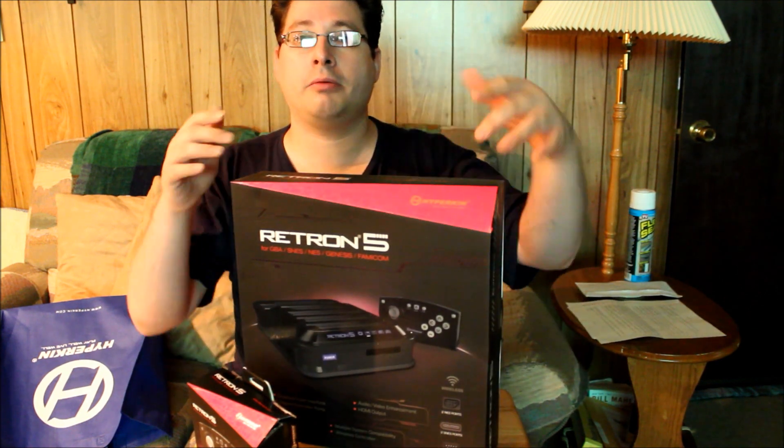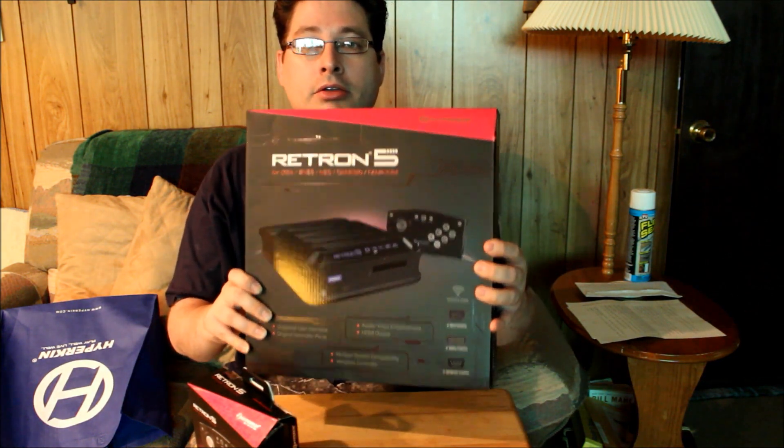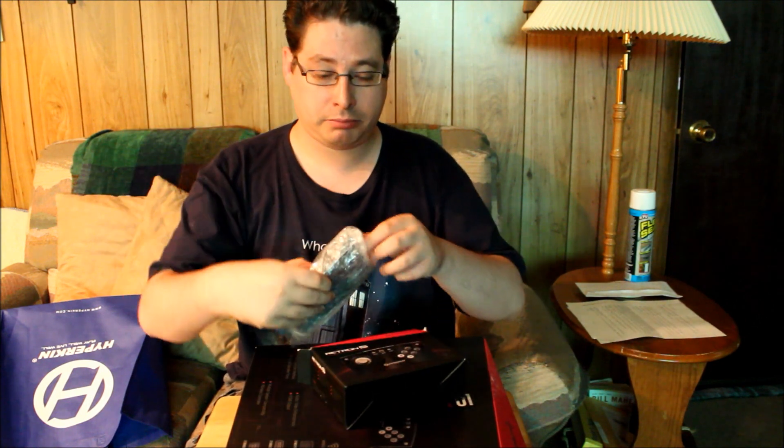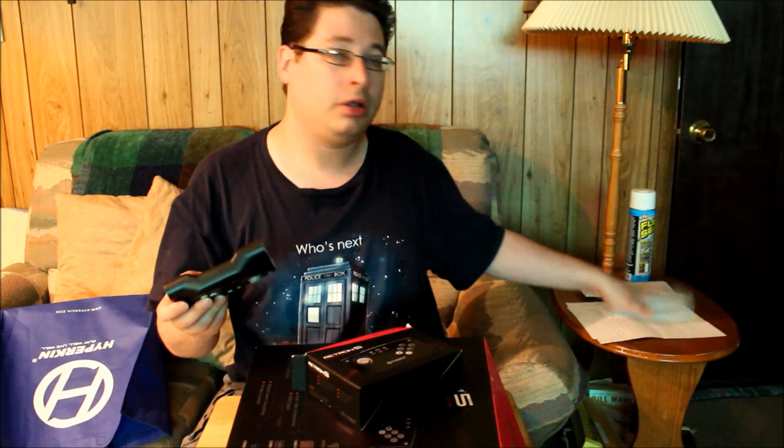That stripe is a pinkish-magenta color on the black system's box, while on the seemingly more popular gray version it's blue. I thought the black just looked a little more striking, and when I take this out of the box I think you're going to agree. But first, let's check out this controller. I've already opened this once — this is take two. A lot of people are kind of critical on this controller; I have not played with it yet, but I think it is awful cool, at least in the looks.